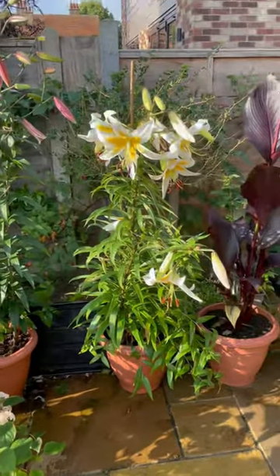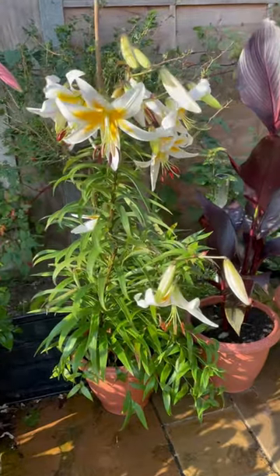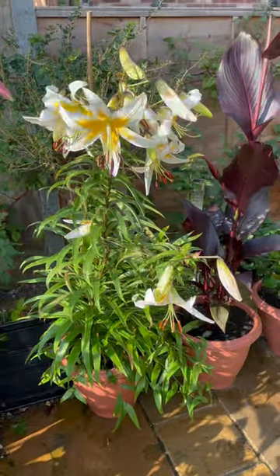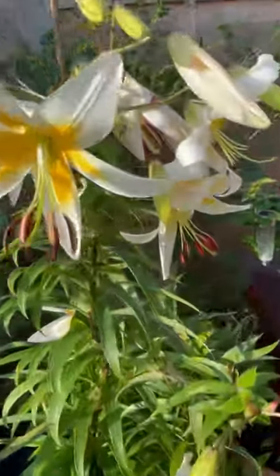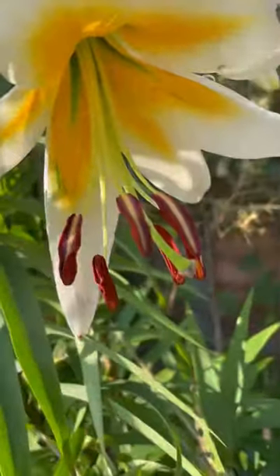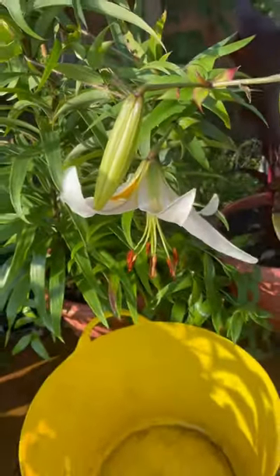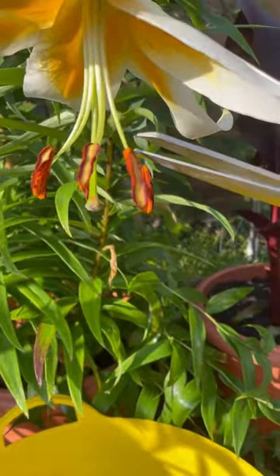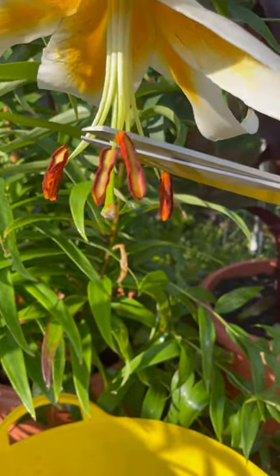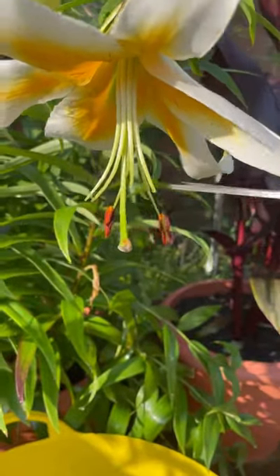Tree lilies — but applicable for all lilies — we all love them. The scent is absolutely amazing, but there are a few downsides with lilies: they produce so much pollen. Pollen — two things: one, it sticks to our clothes, which gets unsightly; but two, it's very poisonous for pets. So the easiest thing is to just get a pair of scissors and snip them off.